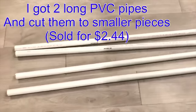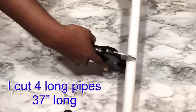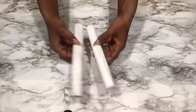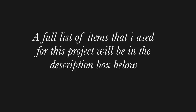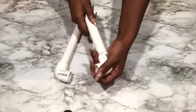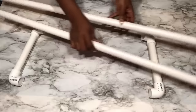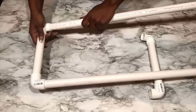I'll be starting off with the pipes. I got these pipes from Home Depot and I cut them down to the size that I'll need for the project. I got this pipe cutter from Home Depot, but you can use whichever pipe cutter you have at home. I'm also cutting smaller pieces for my design, and I'm going to be connecting all of them with elbows.